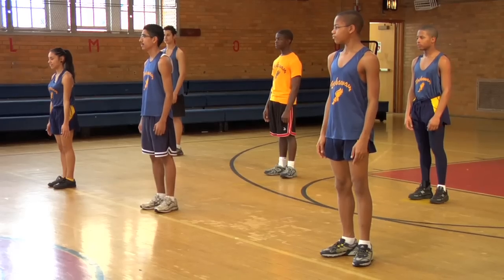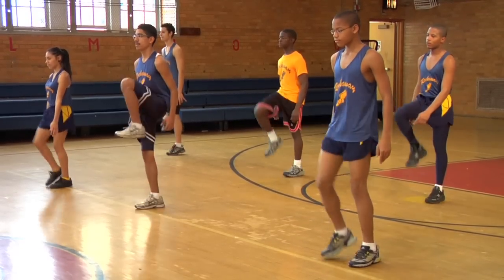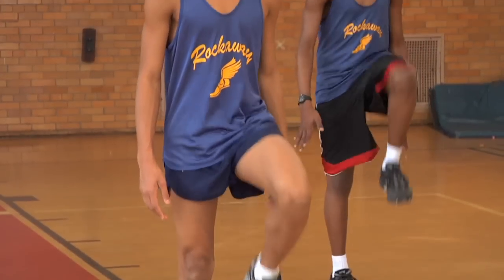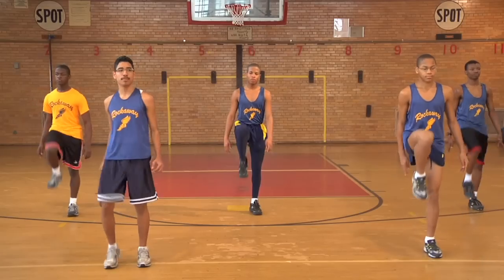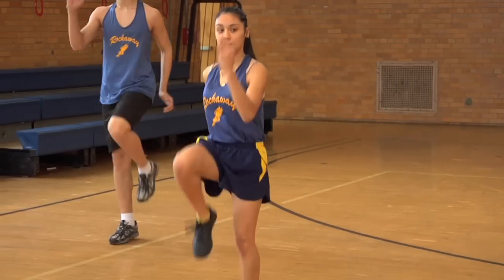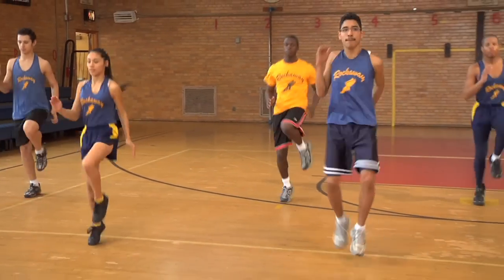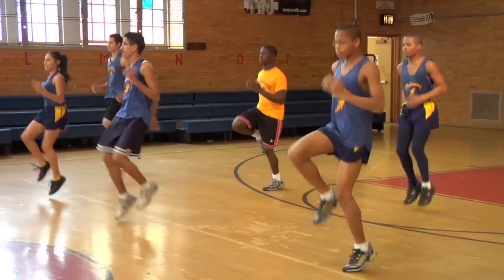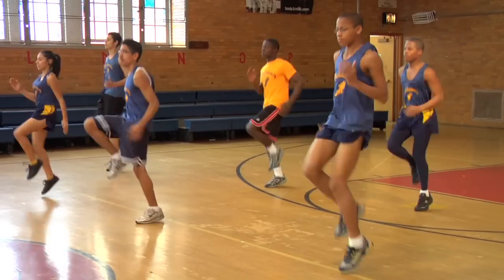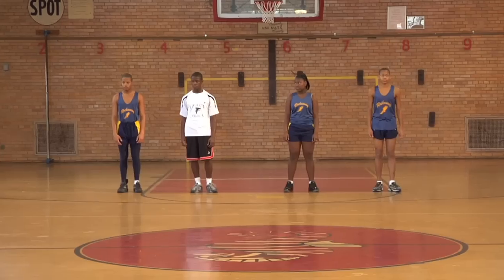All right, ready guys? Begin. And add arms. And pick it up. And go.